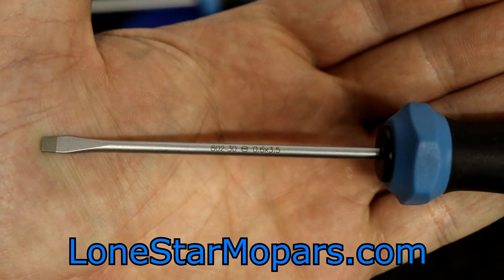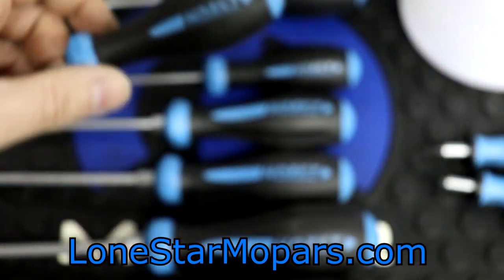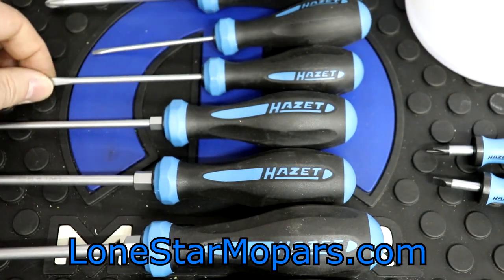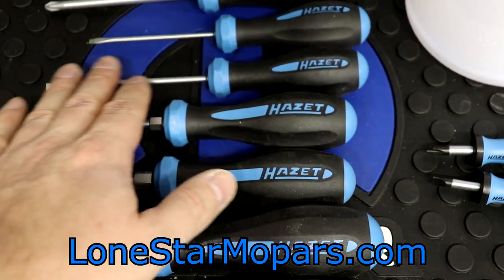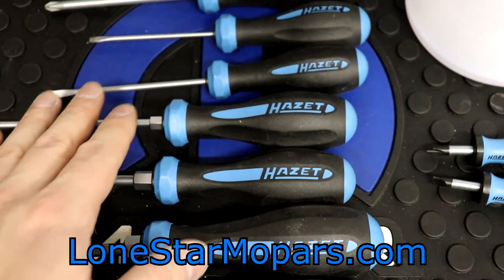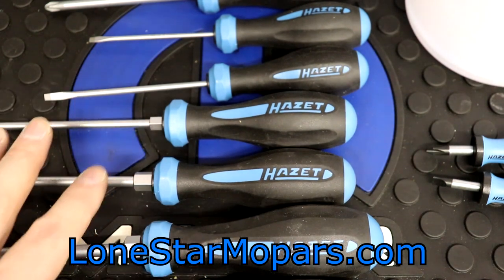Looking at the laser etching up close: 802, 30 — and you can see the 0.6 by 3.5 designation. The four largest sizes actually have hex bolsters. What I want to do is grab some wrenches and other things so we can test this out.